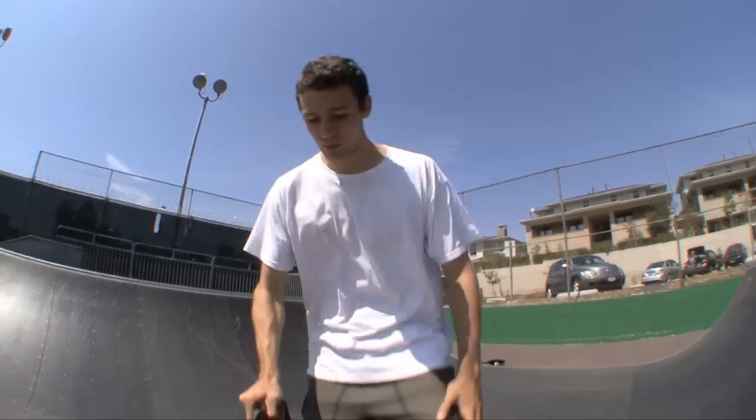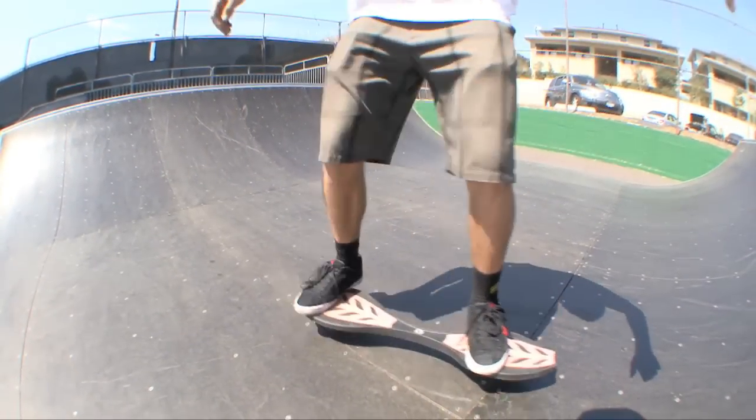As far as foot placement goes, I like to keep my feet in my regular ollie position. Front foot right in the middle of the board, and back foot right on the tail.